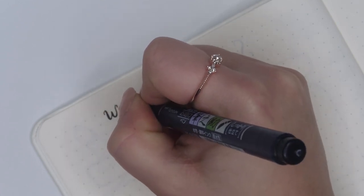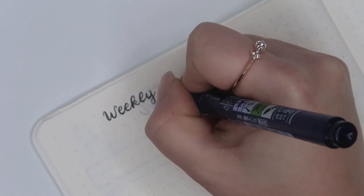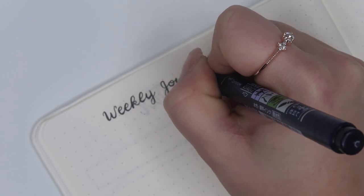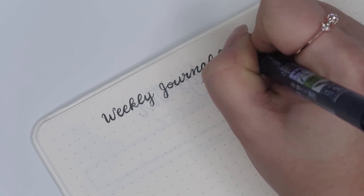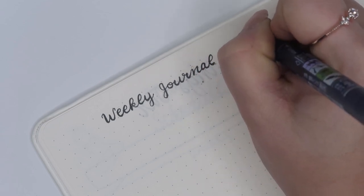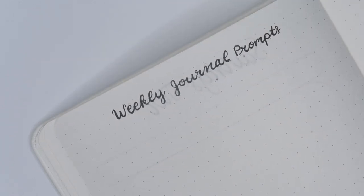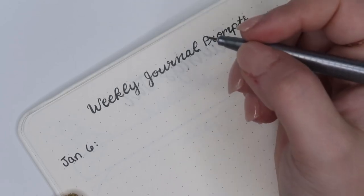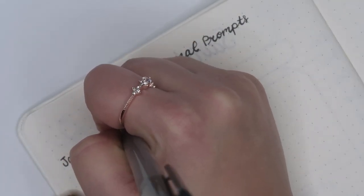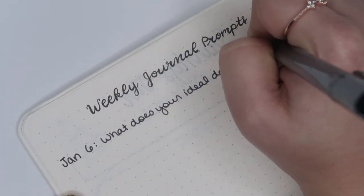There's not much to explain about this next page — it's my weekly journal prompts. Usually I sit down at the end of the day and write whatever I want, but once a week, usually on a Sunday, I like to sit down and do a journal prompt. I tend to use the same 52 prompts every year, but because you're only seeing it once a year and so much can change, it makes sense to repeat them so you can see how your priorities have changed from the year prior. I'll link that list in the description below.